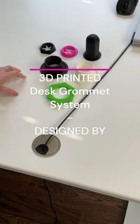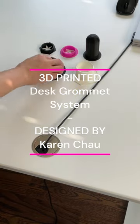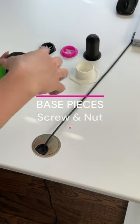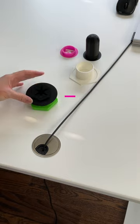These are a couple pieces I designed for the desk chromat system. It's 3D printed and it works like this. These are two pieces that fit together and then you add a lid on top.